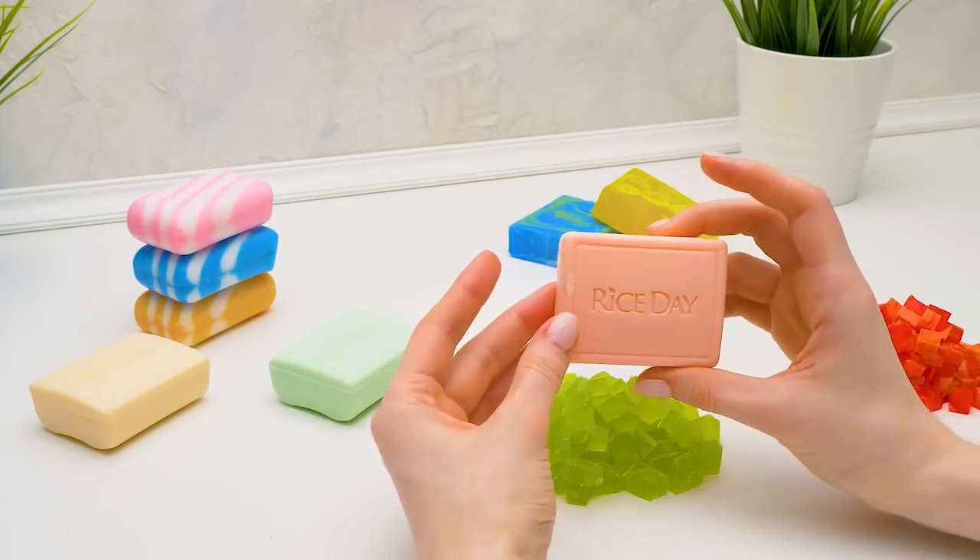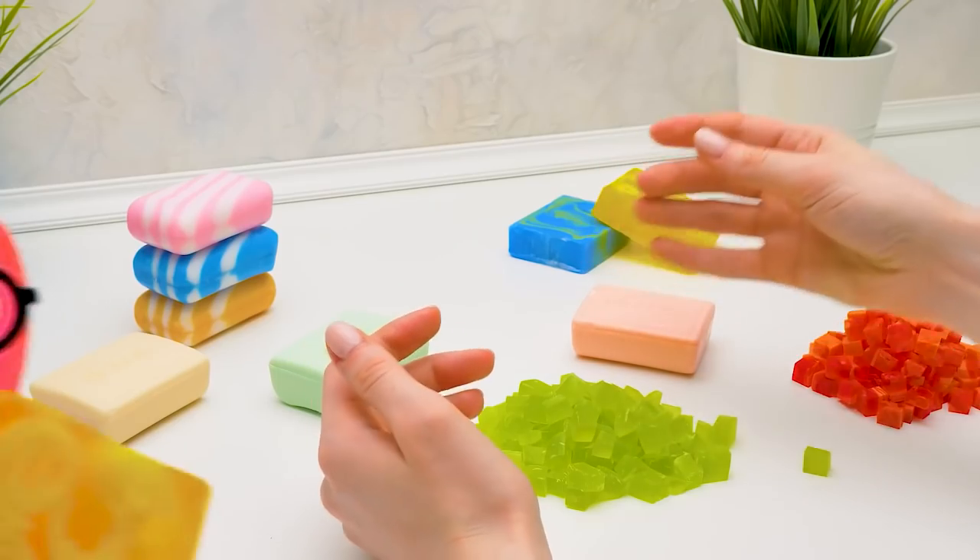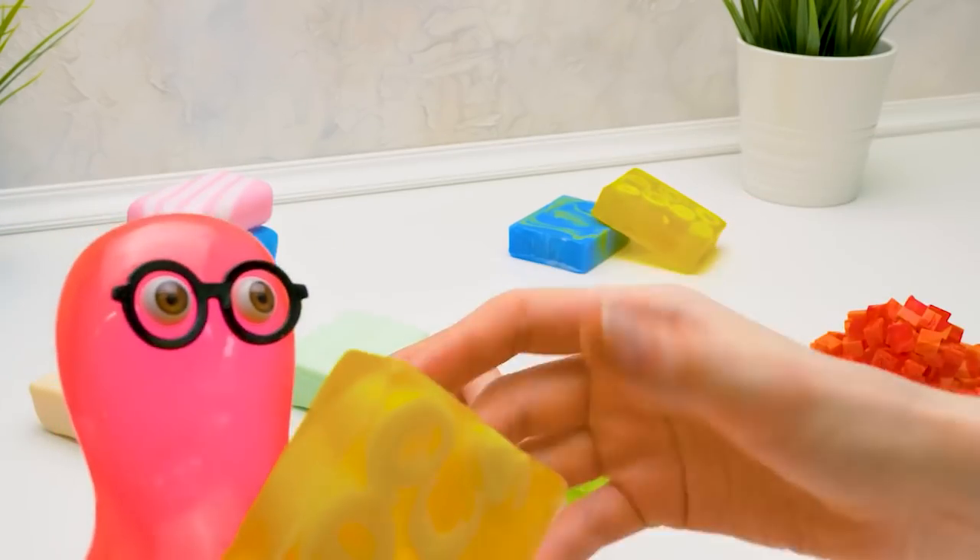Whoa, it's soap, Sam! Why did you bring so much soap? Did you cut it? Yes! Try cutting the soap, Sue!